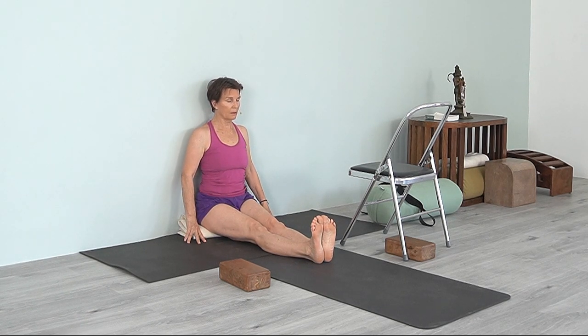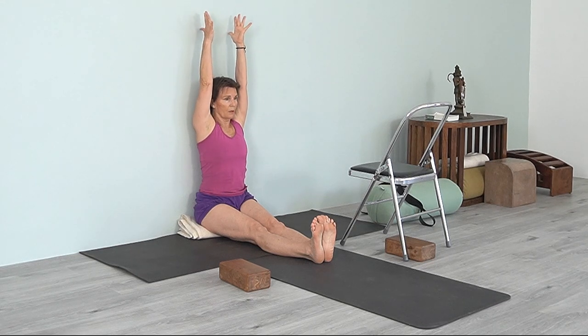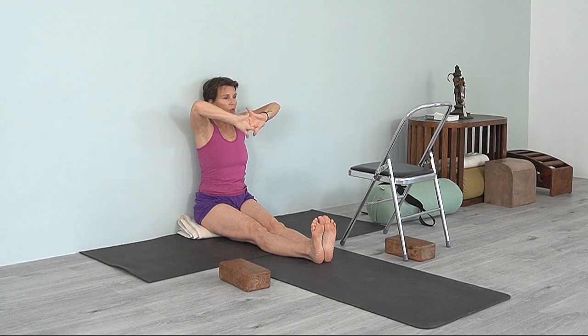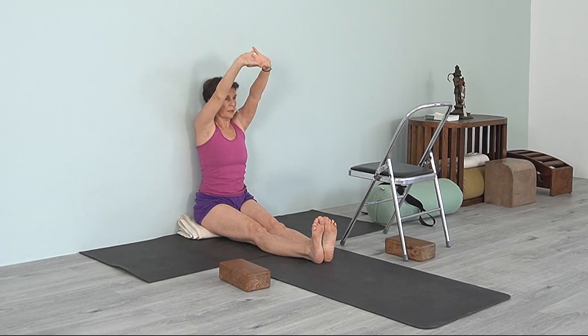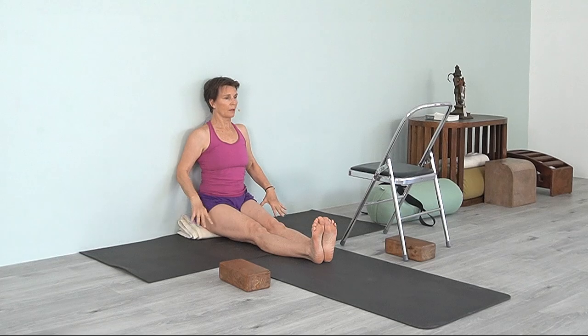Just be in Dandasana and bring your arms up — Urdhva Hastasana. Reach up, interlace your fingers, press your hands out and lift. Feel your shoulders at the wall, bring the shoulder blades down, tops of the shoulders down, shoulder blades down. Breathe, reaching up through the wrists, reaching up through the hands, stretching the fingers, and exhale, come down.